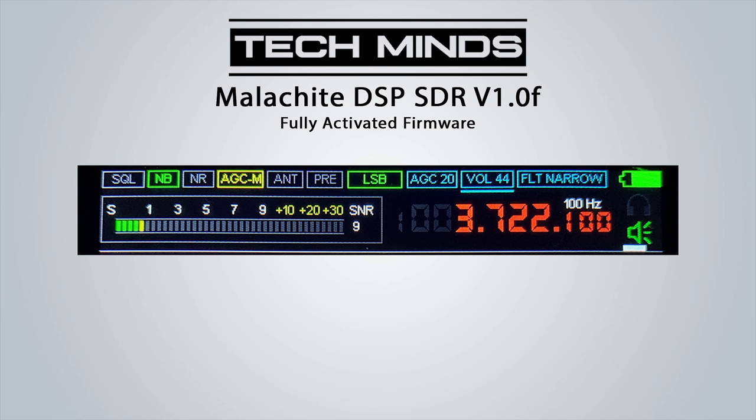The fully activated firmware states it opens up reception all the way up to 2 GHz — but does it really? In this test I used my ADALM Pluto and SDR Console to transmit an upper sideband signal and recorded the Malachi receiving it. We are at 1.5 GHz and you can see that the Malachi DSP SDR is actually slightly off frequency.